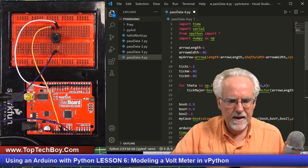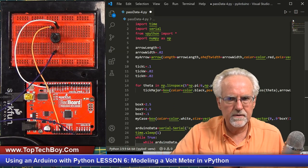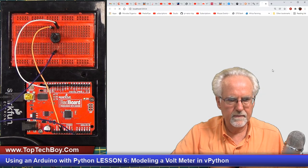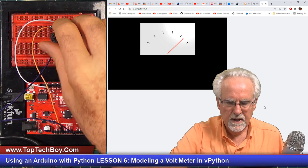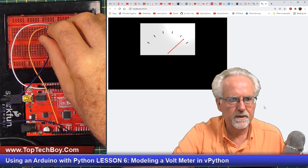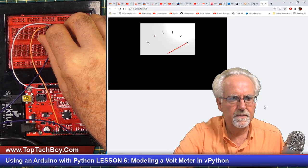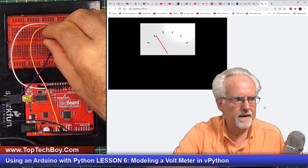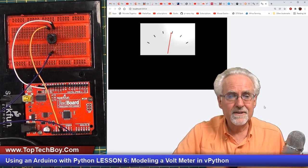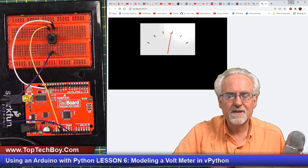Now we have it. Let's go ahead and run this just to make sure the universe is in proper order. We have a little voltmeter there. That's where we left off last week. We've got our tick marks going from zero to five volts and it is responding live to the voltage on the potentiometer. Pretty slick, right? But what do we want to do? We want to dress this up a little bit.